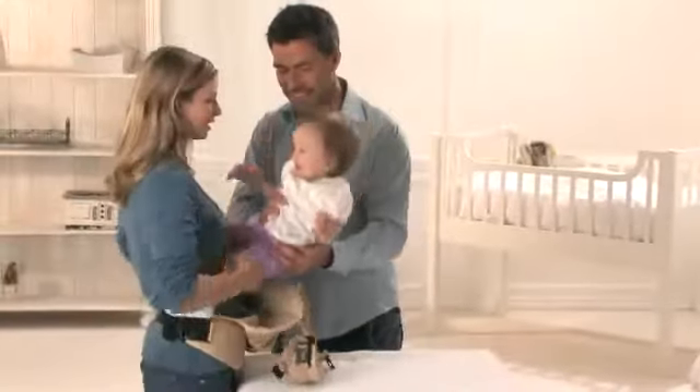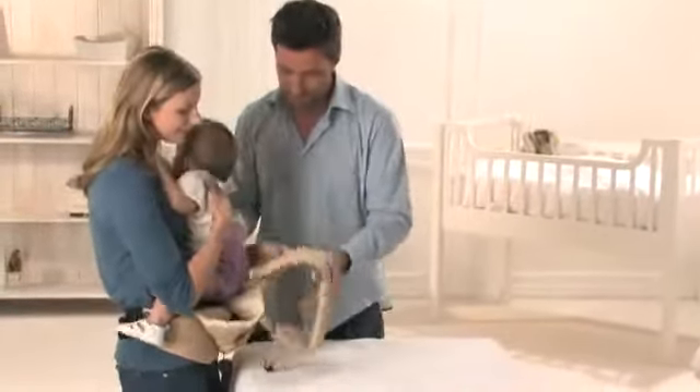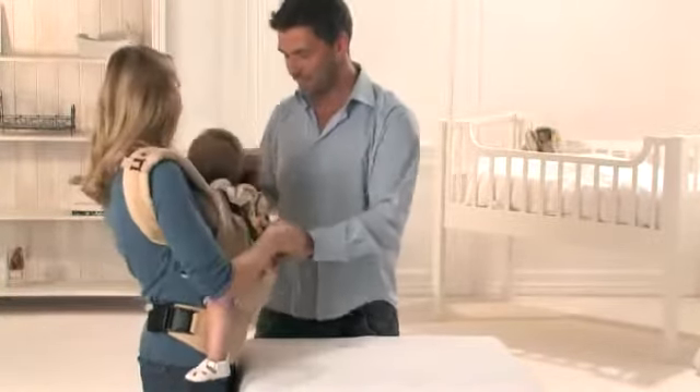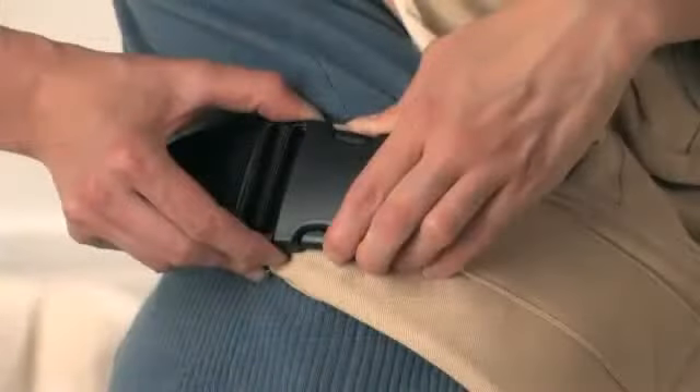As long as you are still unfamiliar with the carrier, put your baby in the carrier while sitting on a soft surface with the help of another person or in front of a mirror. Never loosen the waist belt while your child is in the carrier.